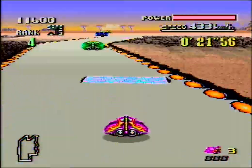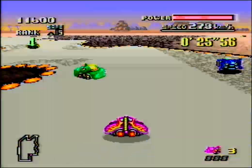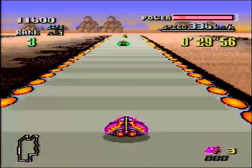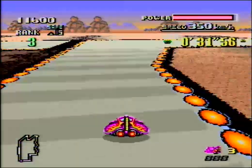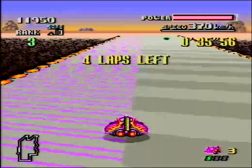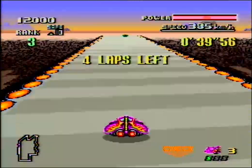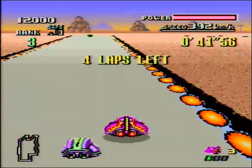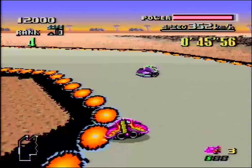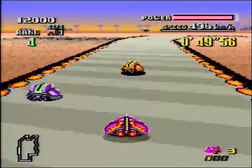This game just started so much. Mute City, Big Blue, Red Canyon, Firefield, White Land - all of these stages are classic. And they're still in the series and they're used for other Nintendo games like Smash Brothers and Mario Kart 8 and so on. It's so fun!